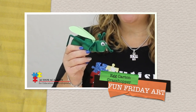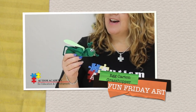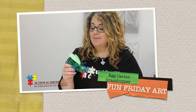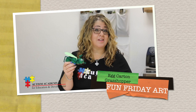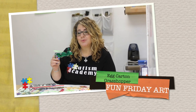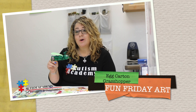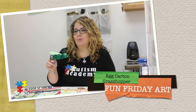And here we have our finished egg carton grasshopper! You know what, I would love it if you want to elaborate on the details — maybe add some different colors, maybe even add some details to the wings. The sky's the limit with your creativity. This has been Miss Trish with Fun Friday Art. Thanks so much for joining me — I would love it if you would send me a photo of your finished grasshopper. Have a wonderful day!